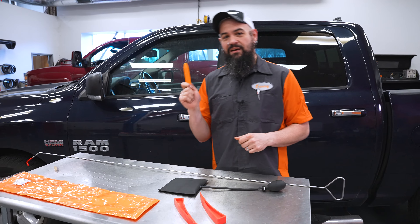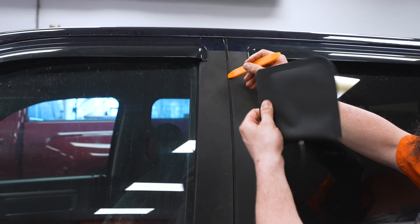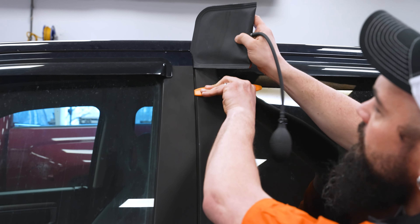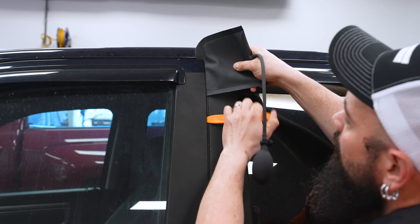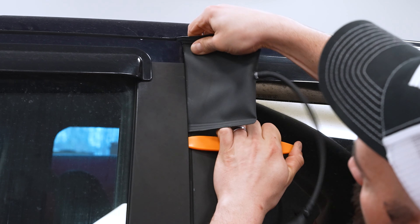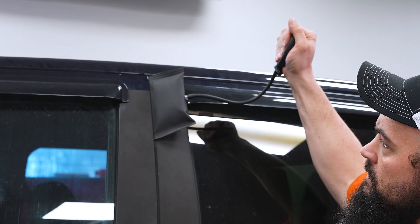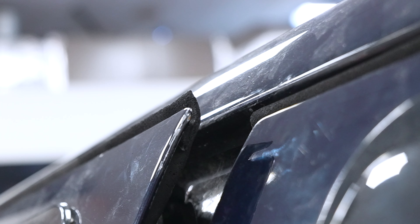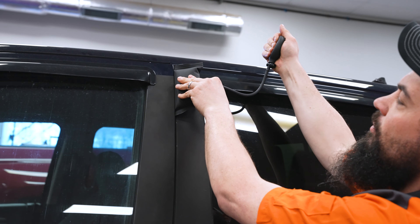The first thing I'm going to do is grab that trim stick. We're going to get past this weatherstripping here so we don't damage this seal, and this will help me get in and use my air wedge at the same time. So we're going to create a little space there and work this in. Now I've got this in here and I can set aside my trim stick. You'll notice this thing getting larger, and now we're starting to lift off the door, creating that space we need to move our tool in and manipulate things.